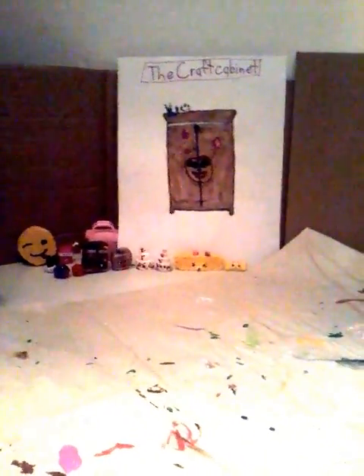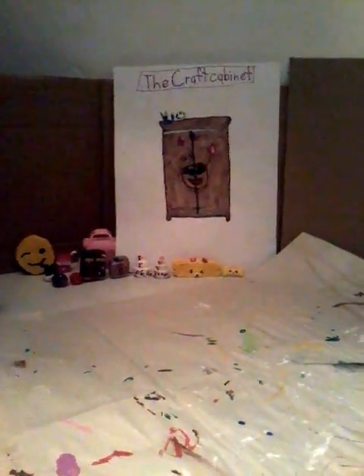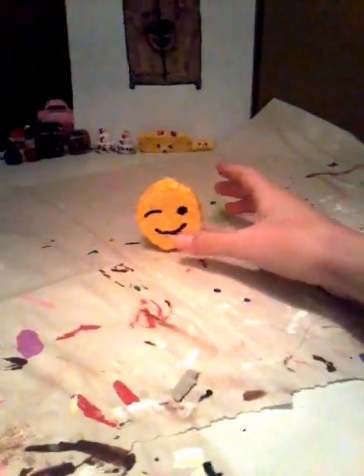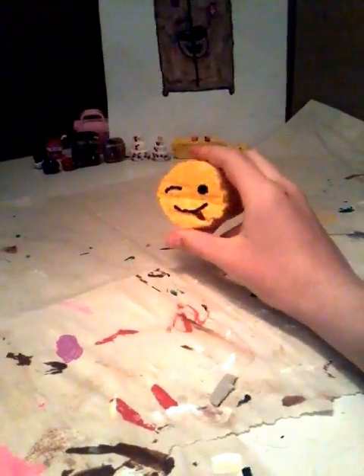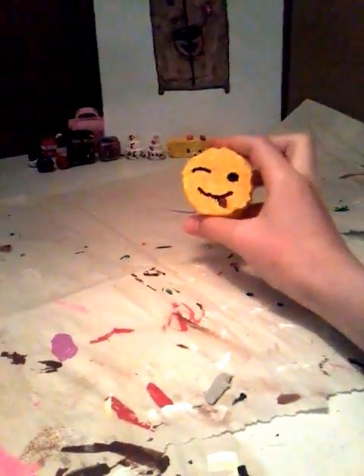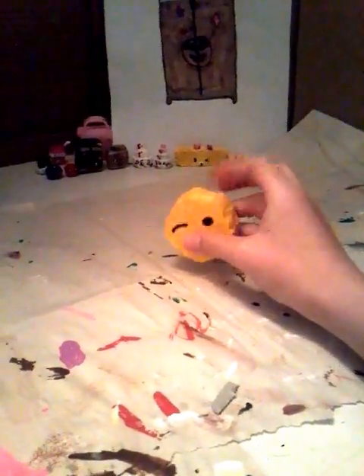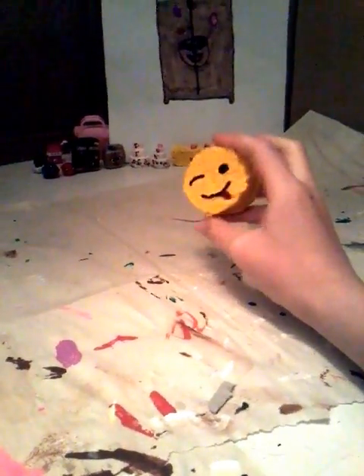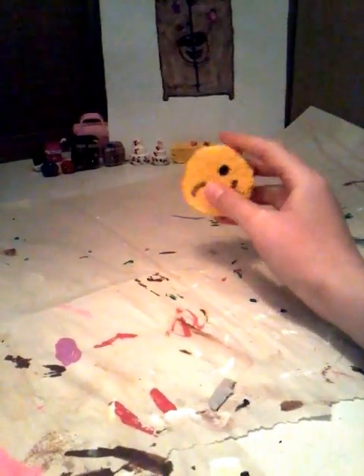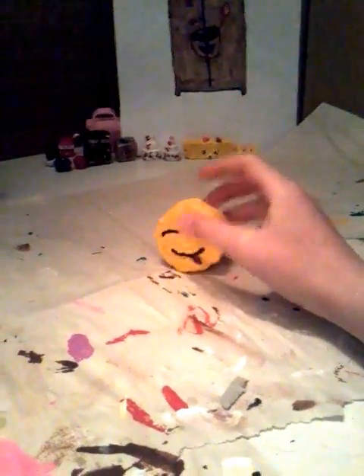Hey guys, it's the Craft Cabinet, and today I'm going to make a squishy, but this time it's going to be pretty small — like for dolls. We are going to make this one right here, but we're going to make it quite a bit smaller. I made this a few weeks ago and didn't make a video of it, but if you'd like me to make one on how to make this, please tell me in the comments. So, let's get started.